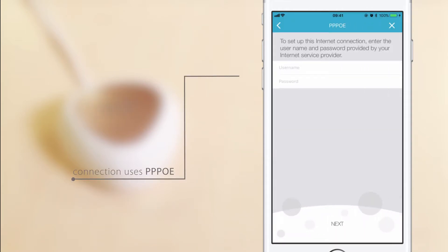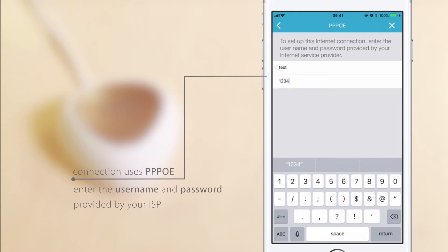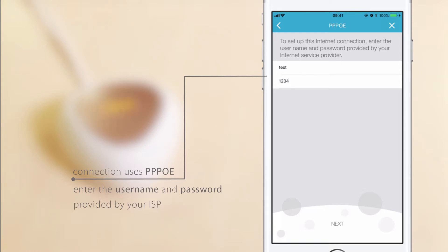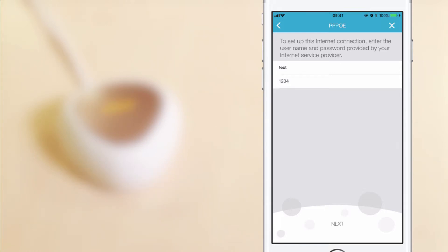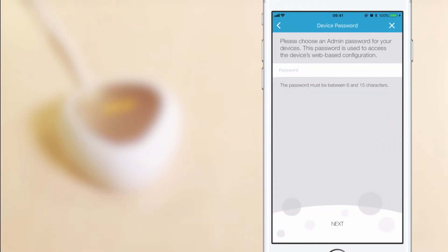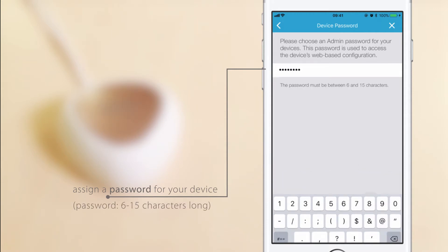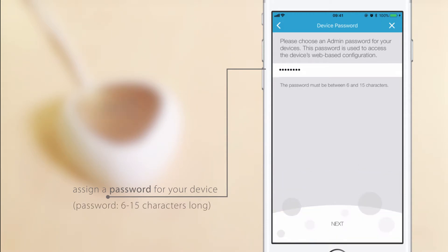If your connection uses PPPoE, enter the username and password provided by your ISP. If you don't have a PPPoE connection, just follow along with the app instructions. Give a name and password for your new Wi-Fi network. Assign a password for your device. You will use this password to access the device's web-based configuration utility in the future. Your device password should be between 6 and 15 characters long.